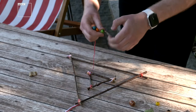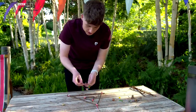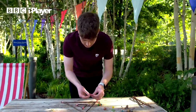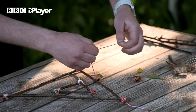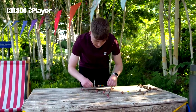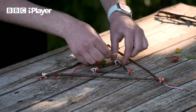You guys can take your time with this — obviously this is BP and I'm trying to show you in a little bit of a rush — but we're going to tie the end of this just to create a little knot. Next we're going to attach these little beads that we put on our string to the bottom of our middle triangle.